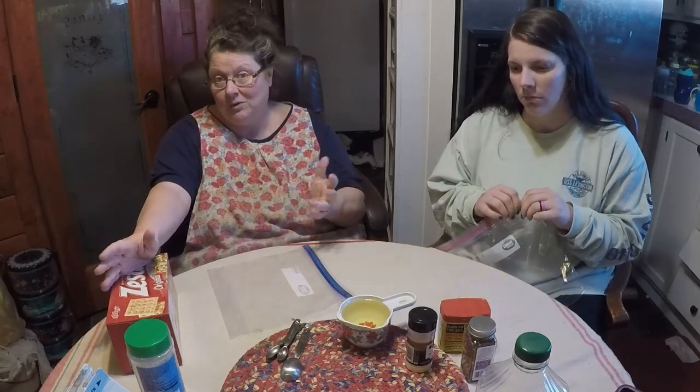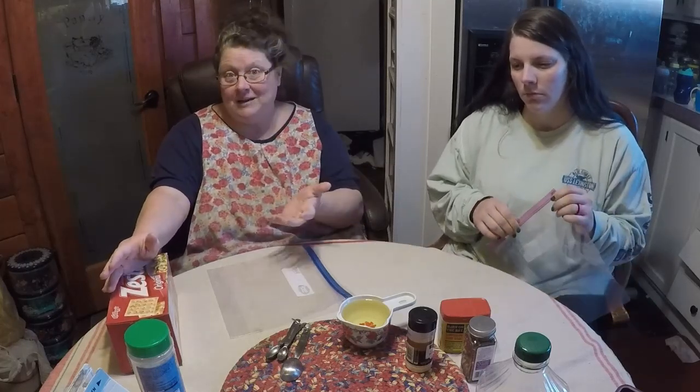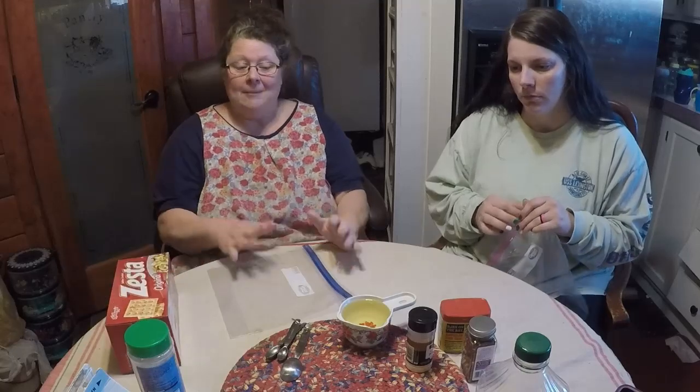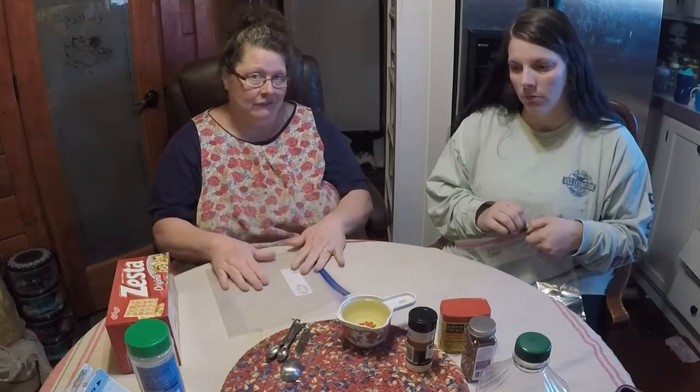You can actually use it if you want to dip it in whatever dip happens to be at the event you're at. We're going to show you two different versions, two different flavorings, but know that this is very versatile.